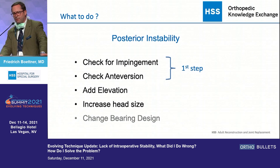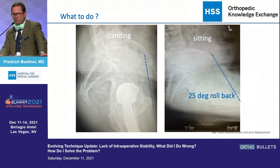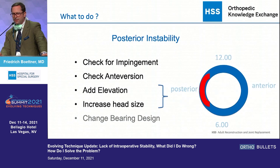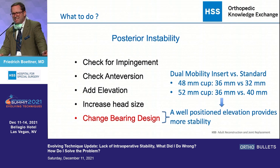For posterior instability, I check for impingement and check my anteversion first. I always get a standing and sitting x-ray preoperatively, which helps me anticipate whether the patient comes out in the back — if the pelvis doesn't roll back in a sitting position, that's the high-risk patient. Instability on the table combined with no pelvic rollback is a disaster if you leave it. So I add elevation or increase head size. Elevation in a posterior approach for posterior instability is underutilized — I don't put it at the nine o'clock position, I put it at the seven o'clock position, relatively far down, so it shouldn't impinge in extension. Dual mobility doesn't add as much for a 48 to 52 cup compared to an elevated liner, so I hardly ever use dual mobility.